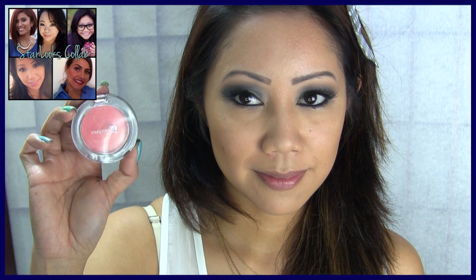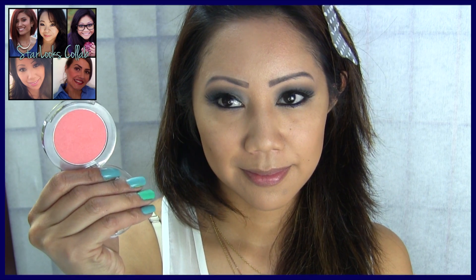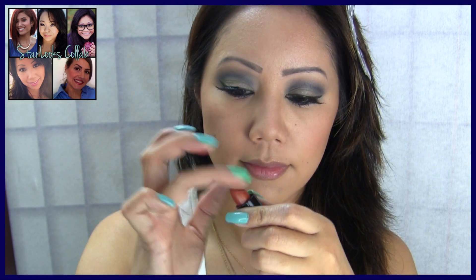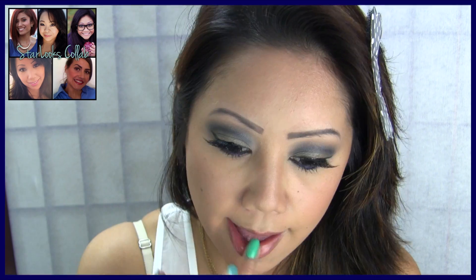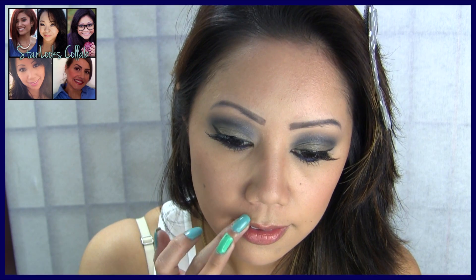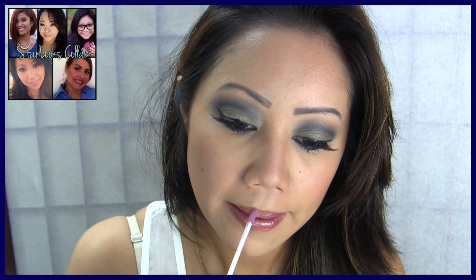I'm contouring using a matte bronzer, and for my cheeks I'm using this beautiful peachy blush from Starlooks called Cutie Peach, which by the way is one of my favorites. For my lips, since the eyes have so much going on, I'm going with this lipstick called Flutter and just dabbing it on my lips with my finger for a little pop of color, then topping it off with the Starlooks lip gloss called Pink Oasis.